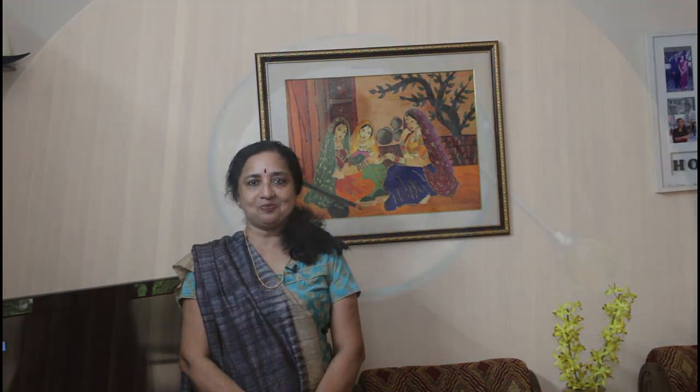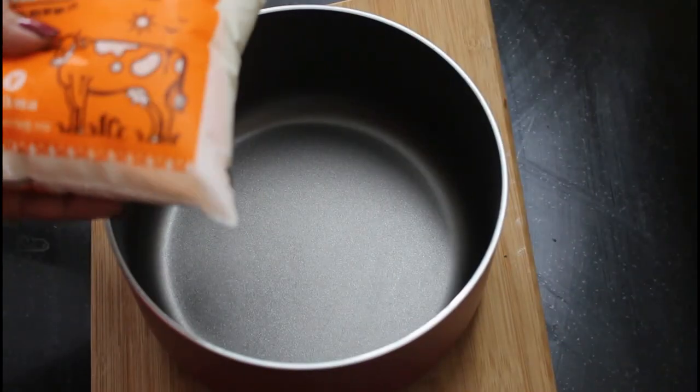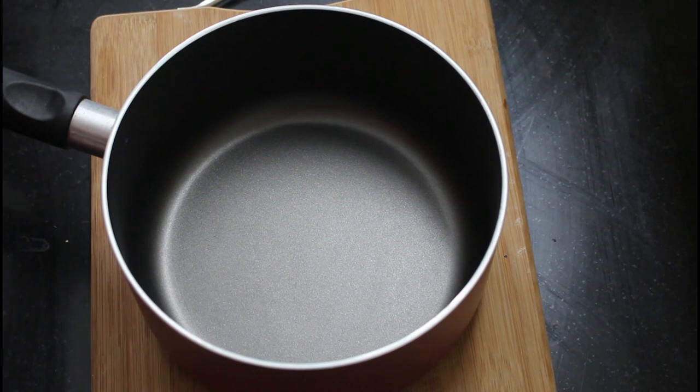I am also going to make a nice ice cream recipe. Please share with your friends. Then we have ice cream. I am going to make an ice cream recipe for 20 liters.